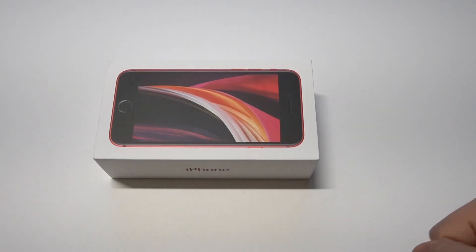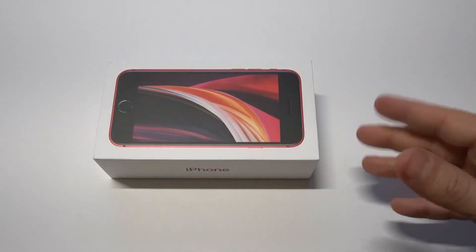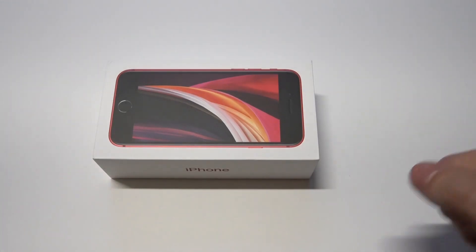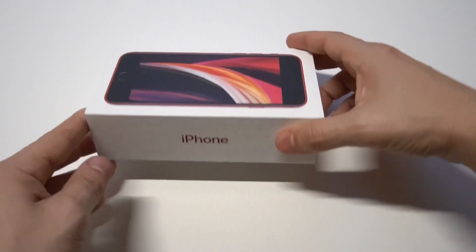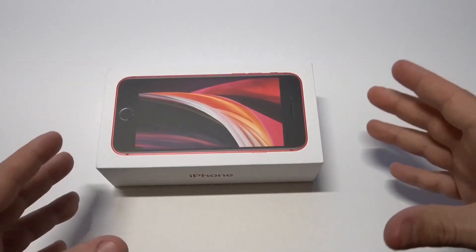I've also got an iPhone 7 and an iPhone 11 that I'm going to pull out and compare this phone with. The other cool thing is it's got a nice little box here, and this is going to be my first time opening it up.